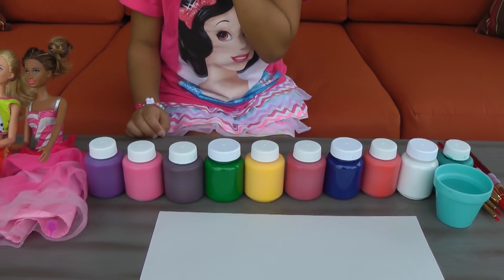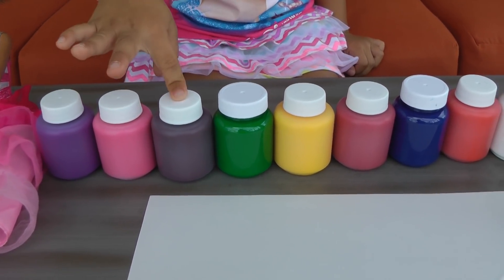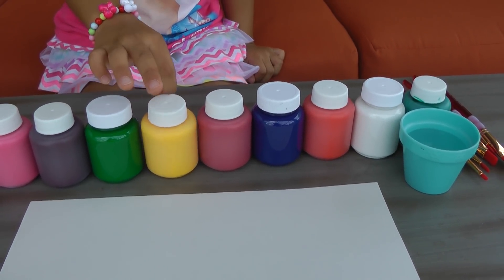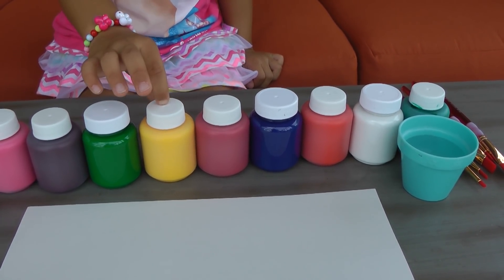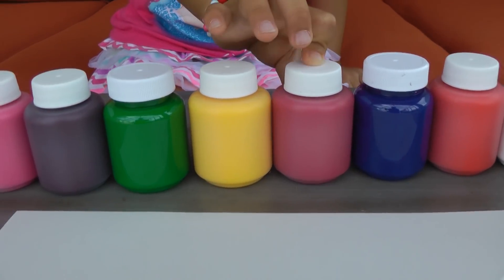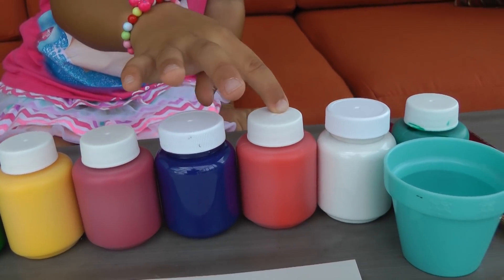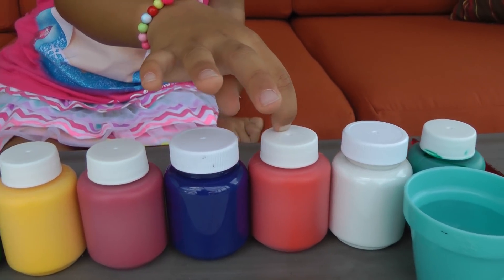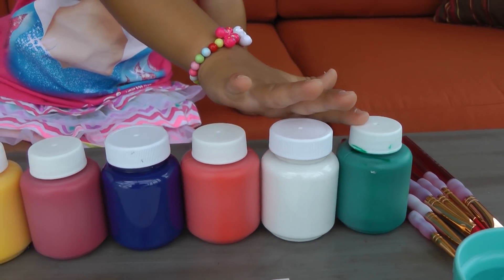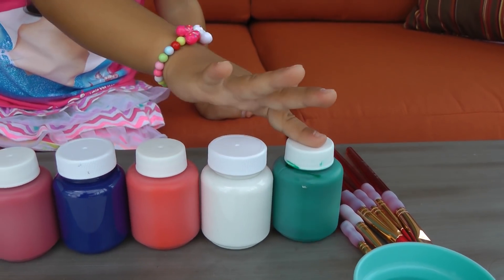Can you see what colors we have? We have purple, pink, gray, green. This one is orange — no, it's yellow. Red. Blue. Red. A lighter red. A white. And a dark blue — actually, I think it's a very dark green.